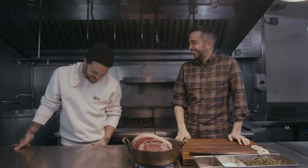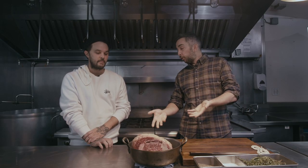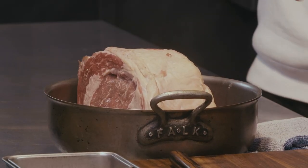Merry Christmas! That's pretty good, right? So this is a four-pound-ish — four and a quarter pound prime rib roast.